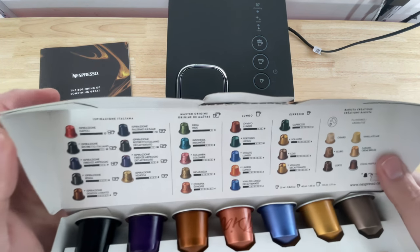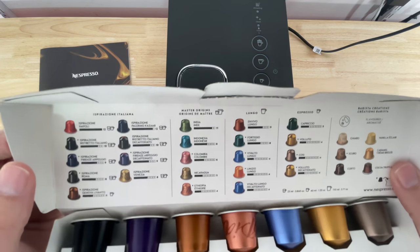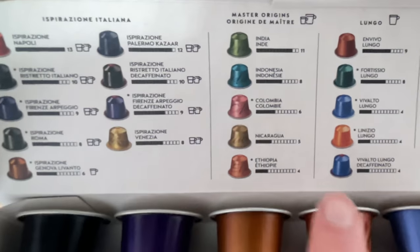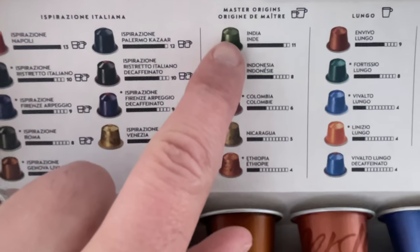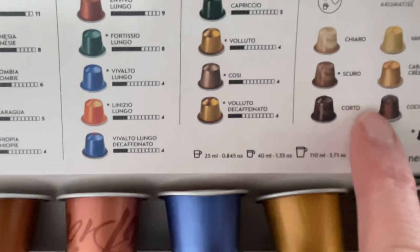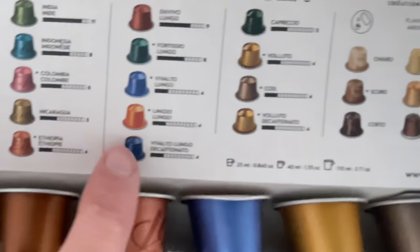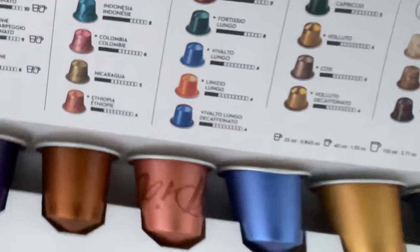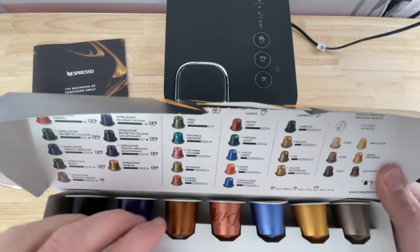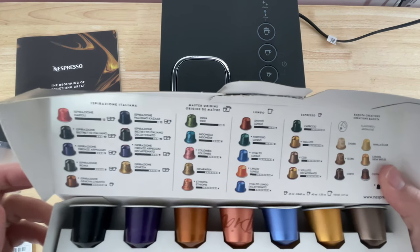Which one should we do, guys? I'm a coffee drinker — like Tim Hortons and Dunkin' Donuts coffee for American equivalents, or we got Tim's in the U.S. now, but not the same. Let's just go for... Master Origins, Lungo, Espresso, Barista Creations — that's like the extra that they had on the counter, the chef's special. Let's just do a Lungo because I don't think any of these are coffee. Yeah, these are just more like the espresso ones. This thing doesn't make coffee — it makes espresso and Lungo like these ones here.